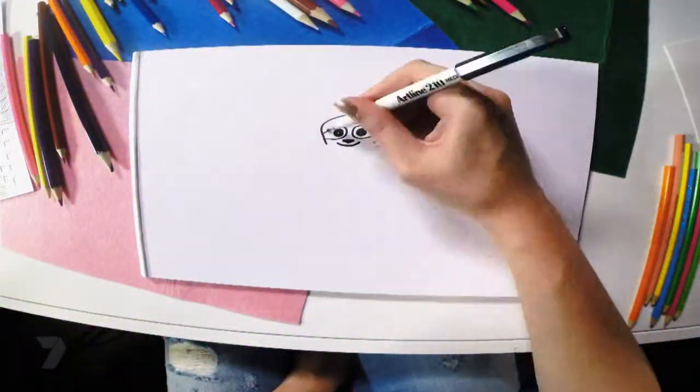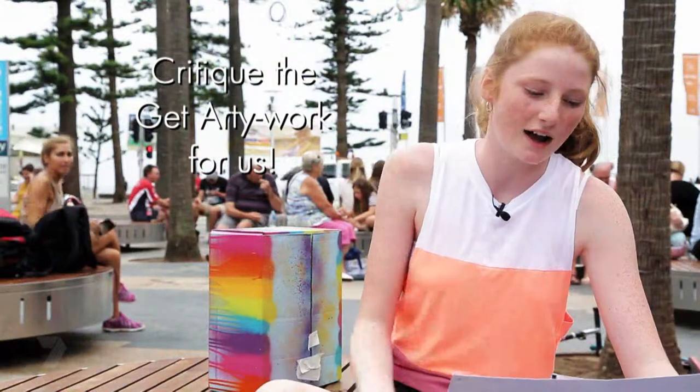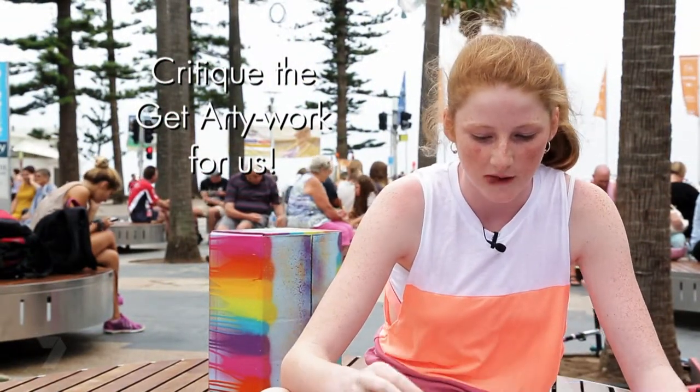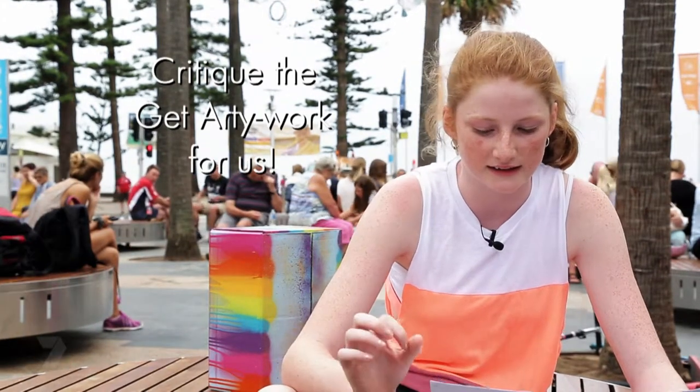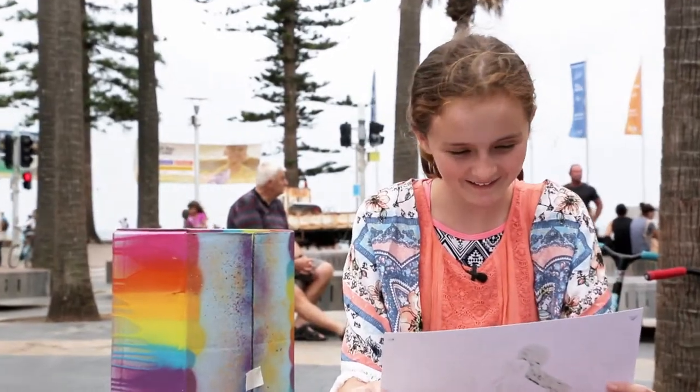"And there you have it — a super sloth." "I would make the buildings a bit bigger, maybe make the moon a bit bigger, and the clouds a little bit smaller. Maybe add some colour to it." "I just really like it. I don't know what to say."